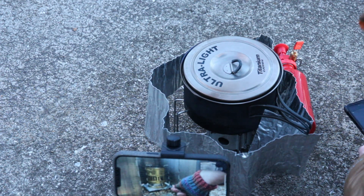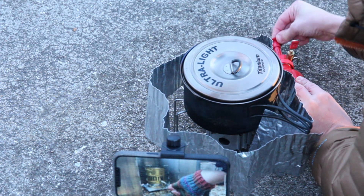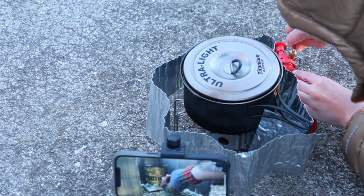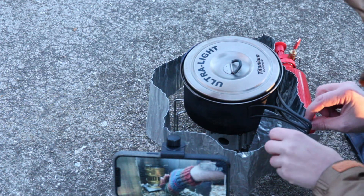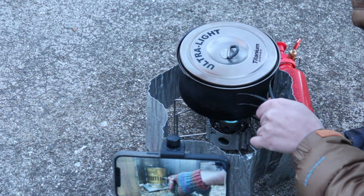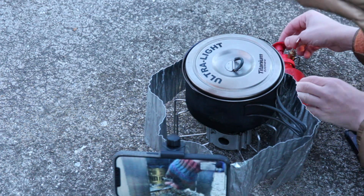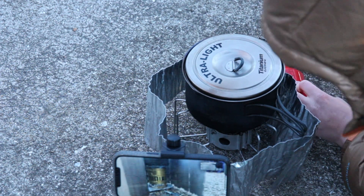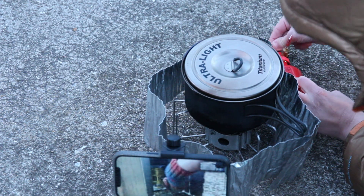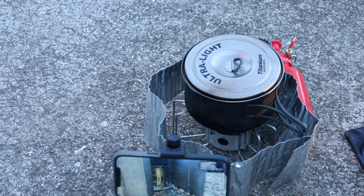I'm still waiting for this one to get going. The stove seems kind of fluttery, probably because there's not enough pressure. I'm going to add a whole bunch of pumps to it. I have about 50 total pumps - this thing is really loud.